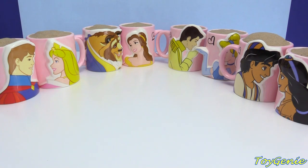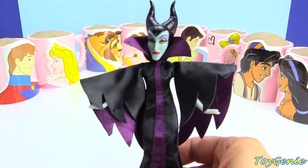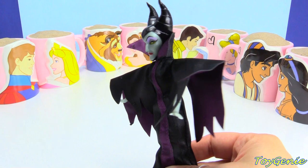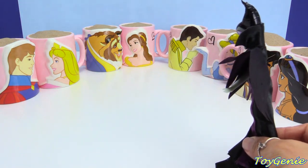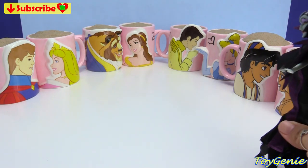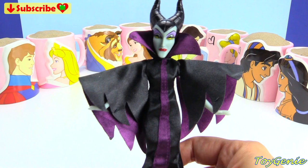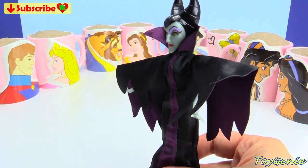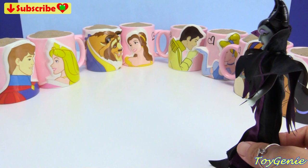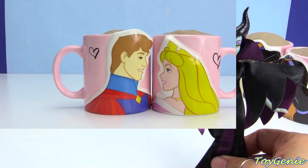Once upon a time, in the faraway kingdom of Mugland, Evil Maleficent cast a spell on all of the princesses and princes, and she turned them all into mugs! The only way to release the spell is if we open up all of the surprises that are inside the mugs. Then, and only then, will the princesses and princes live happily ever after.